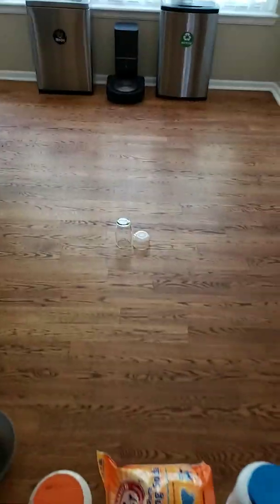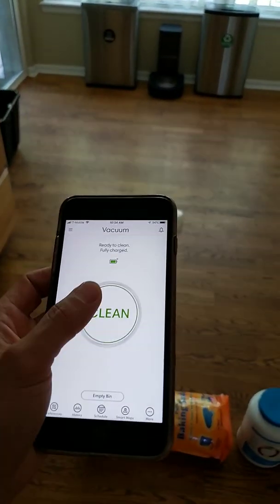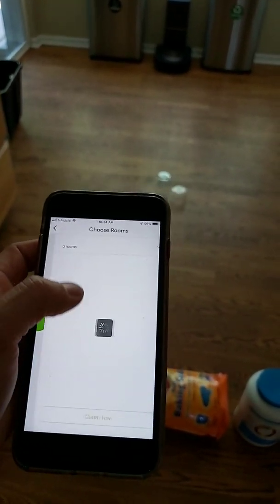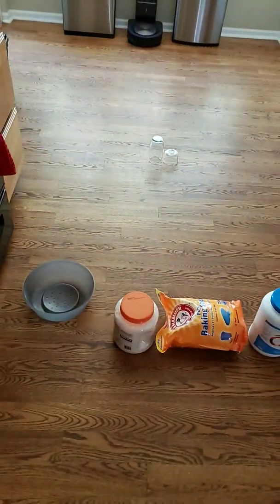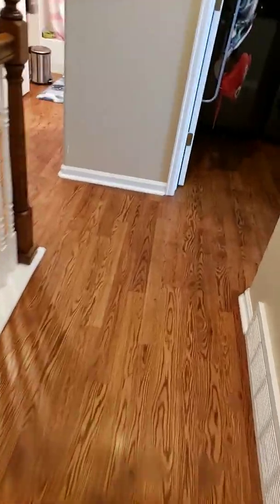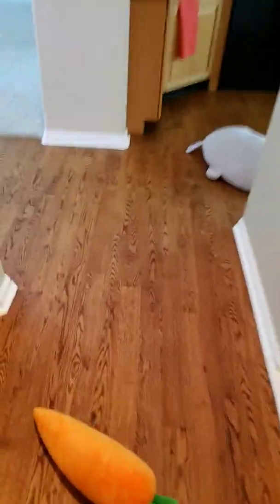So let's go ahead and start this test. I'm going to tell it to go to the guest bathroom. Let me show you the guest bathroom first. I put some objects through — it has to go down this hallway and then it's going to go to here. So we'll see how well it navigates the objects.